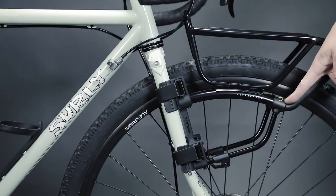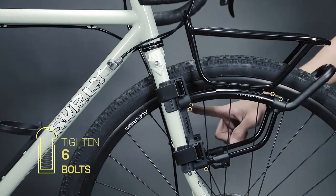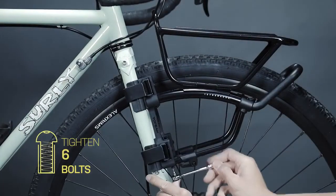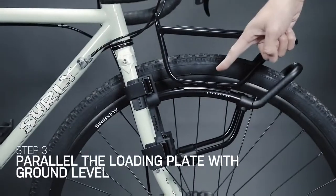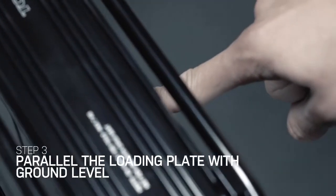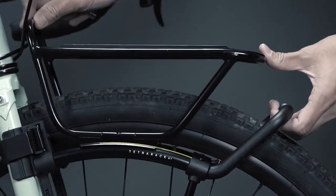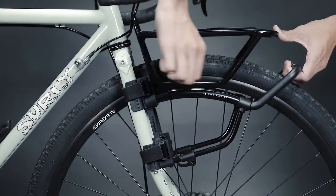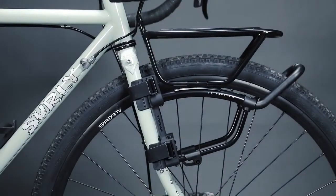Finally, fix the rack width by re-tightening the six bolts on the rack. Unscrew the two bolts in the strut slot. Adjust the load plate to make it parallel with the ground for stability while riding. Lastly, fix the position of the load plate by re-tightening the two bolts in the strut slot.